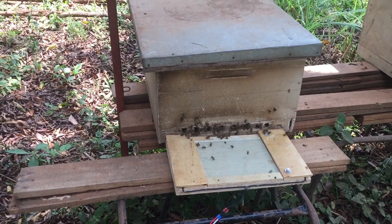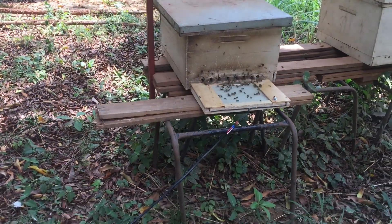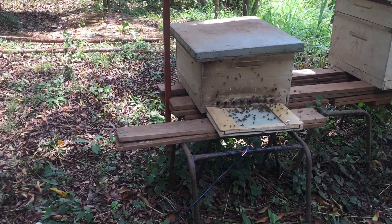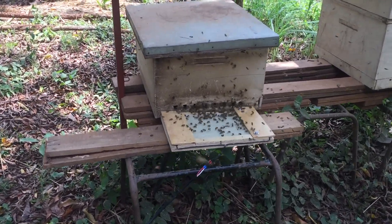An electric charge sets off the bees' aggression pheromone and all the bees come out and sting the glass plate. Because they sting onto the glass, they release the venom but the sting does not come out of the body, so the bee does not die.